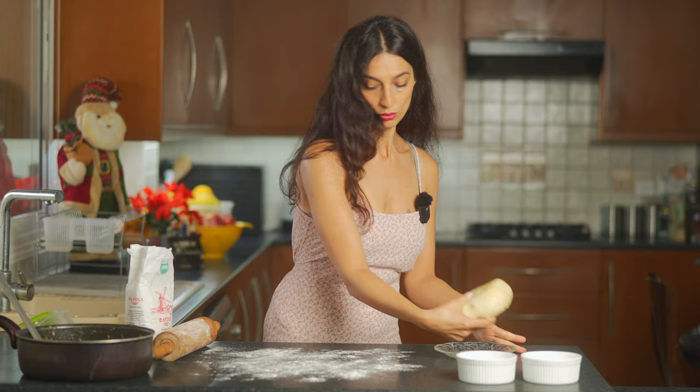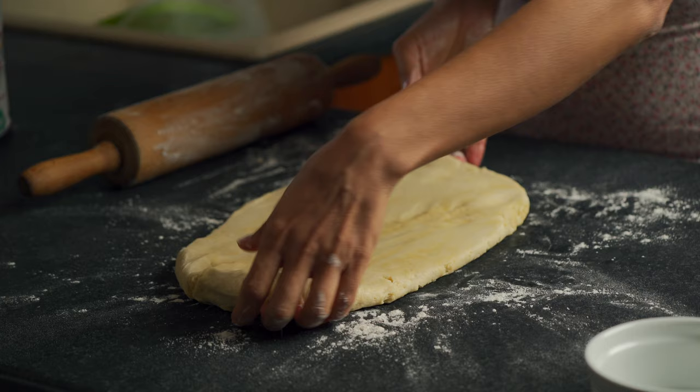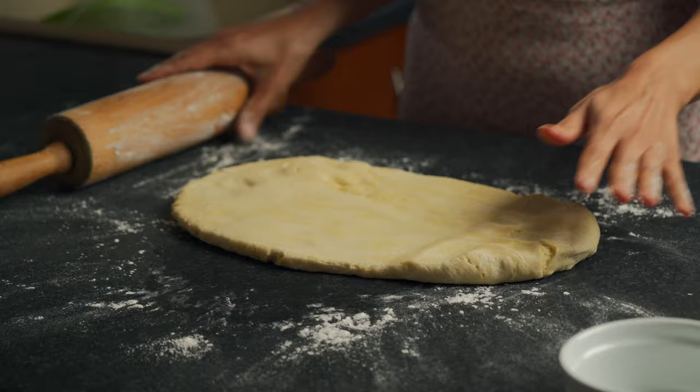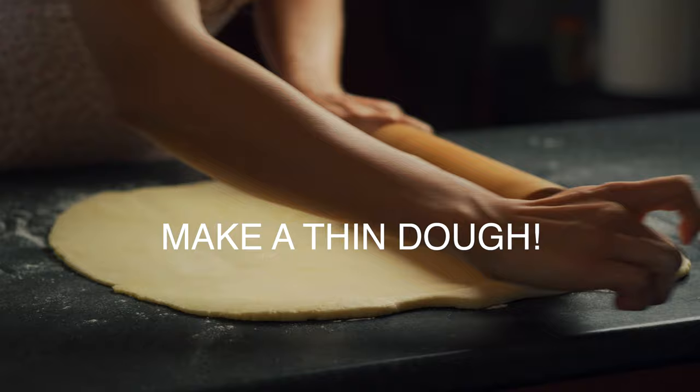Take the dough, place it in the center, and just roll it out. Flip it around and continue rolling. If you prefer, you can roll your dough out onto some parchment paper — that way you're certain the dough won't stick to the countertop.